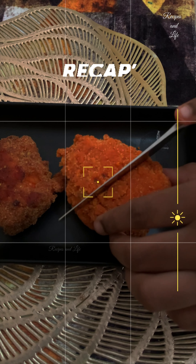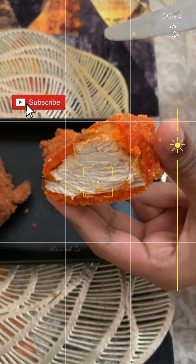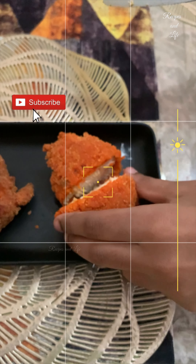So friends, I hope you all have enjoyed watching the video and will be trying this recipe at home for your kids. Thank you so much for sticking together. I will see you all in the next video which we will be posting in the next coming week. Thank you, take good care everyone. Bye!